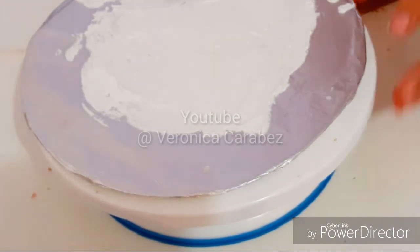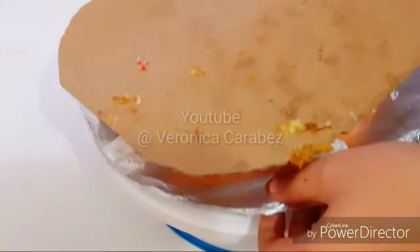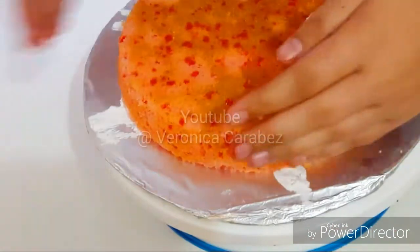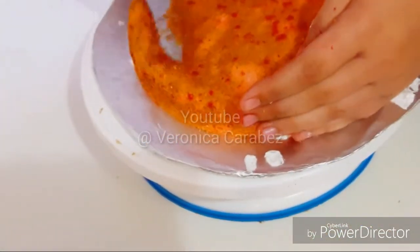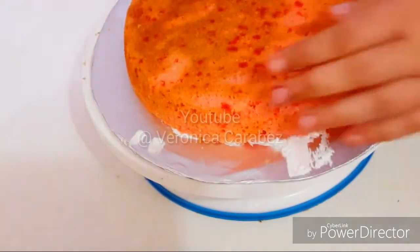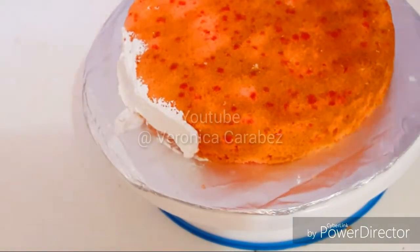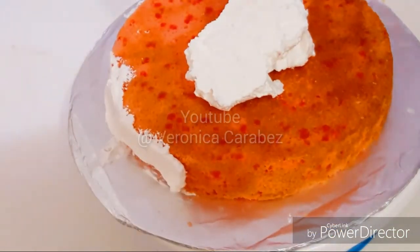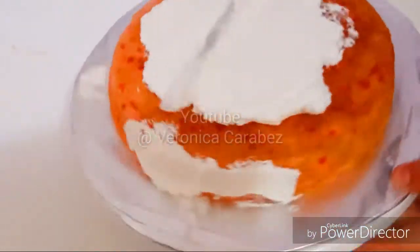I'm just gonna put a little bit of whip icing. This is not your normal whipped cream or heavy whipping cream that you will find at Walmart — this is very different, it's not a whip topping. I do have some videos on it, but you would get it at Sam's Club or places like that because it is more thick and more stabilized.